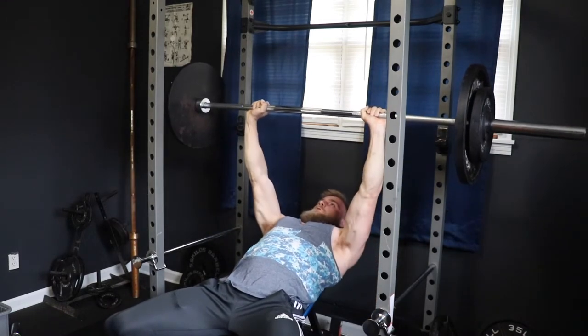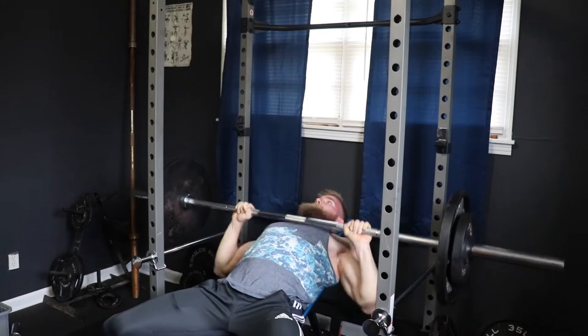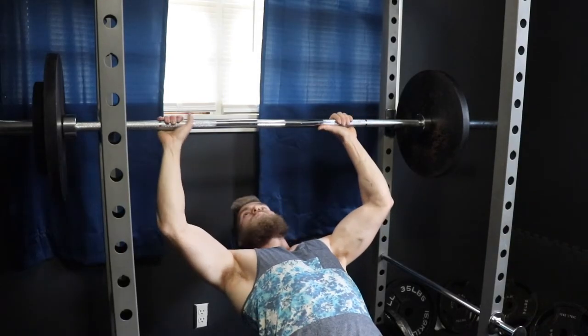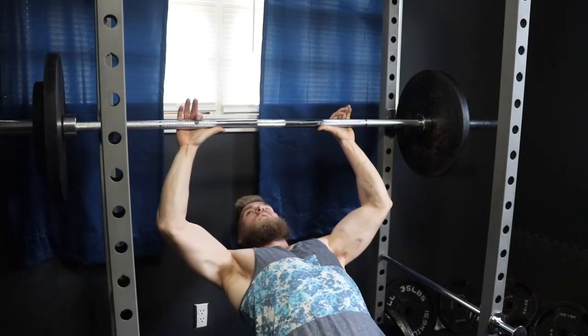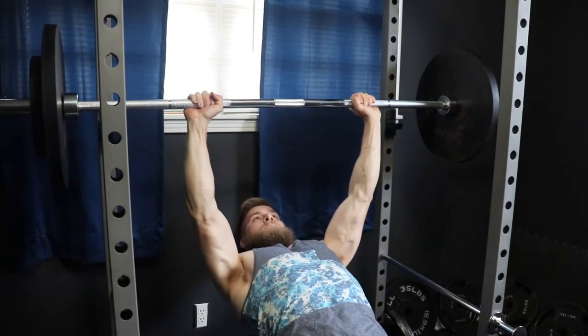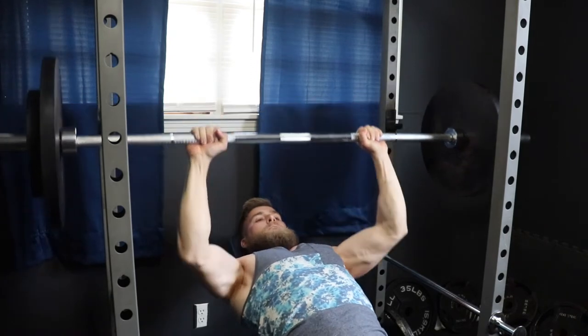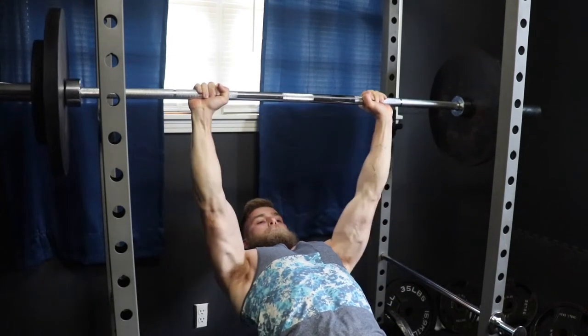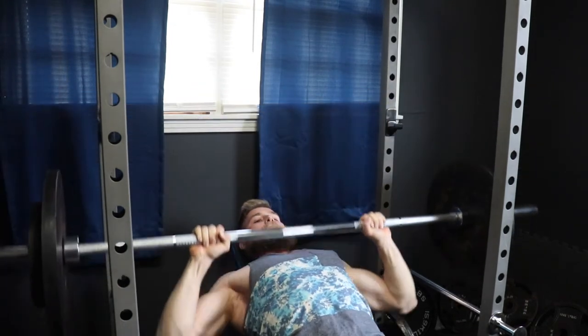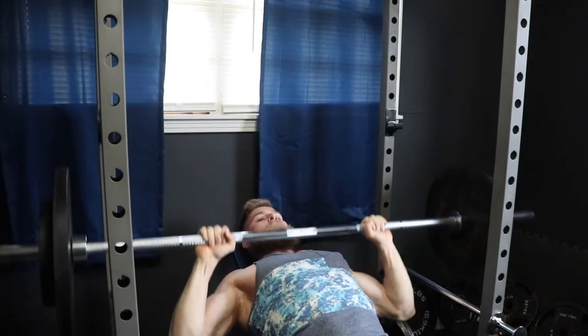Anyway, let's get right to it. You're going to start off with three sets of five to eight reps on the incline bench. A lot of people are lacking upper chest, so this is a perfect movement to help balance out your overall chest development. If you're pretty new to this movement, I'm always going to recommend performing pause reps. This will help you recruit more muscle fibers and also help you work on getting good form.